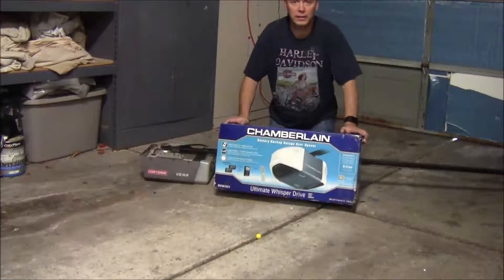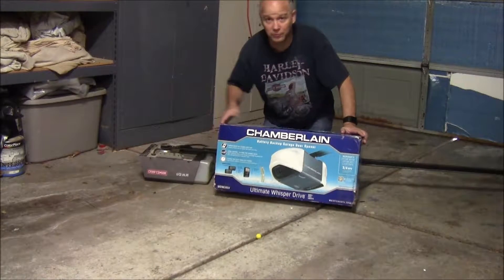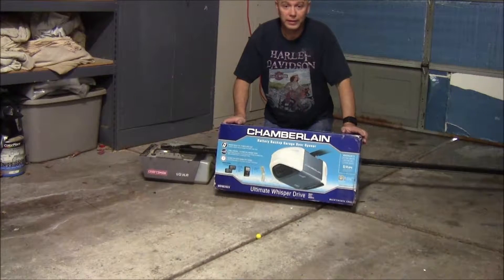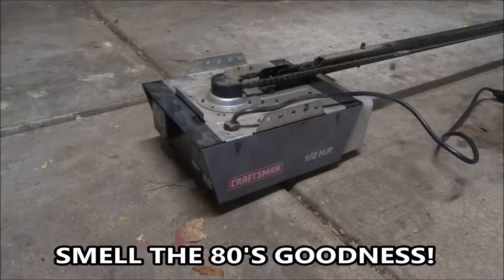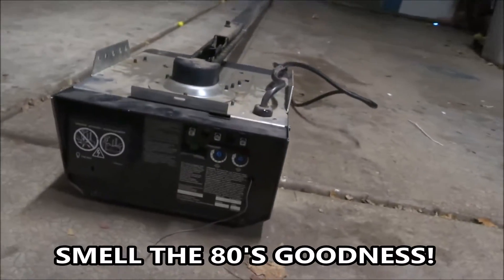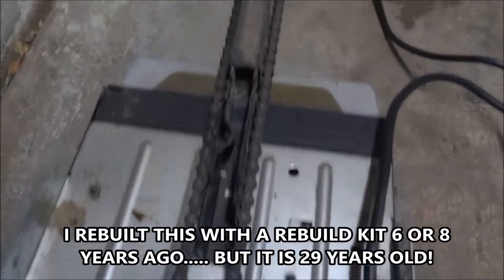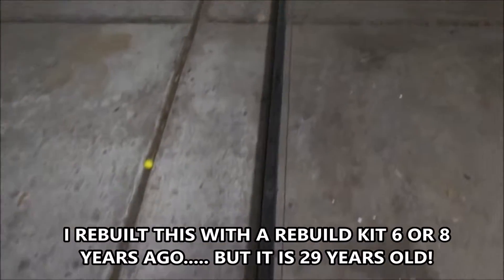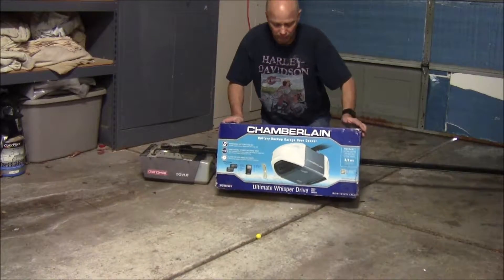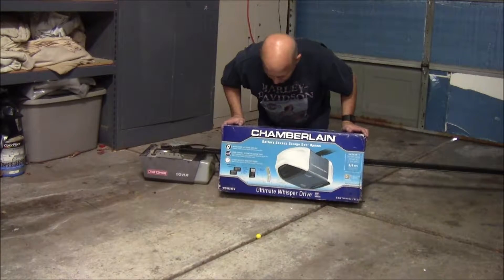Today I'm going to be replacing my old Craftsman garage door opener from 1987 — this thing is house original — with a brand new Whisper Drive Chamberlain with battery backup garage door opener.